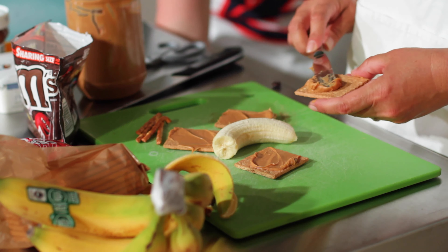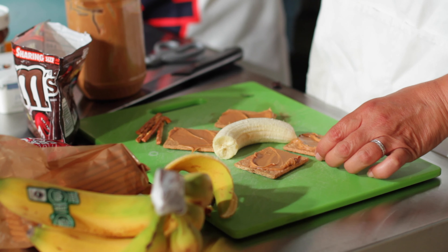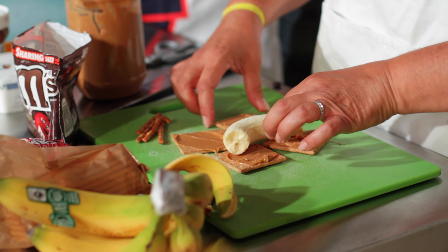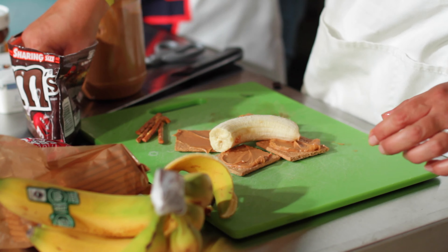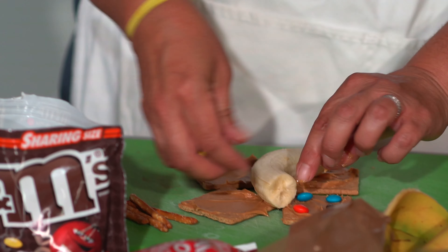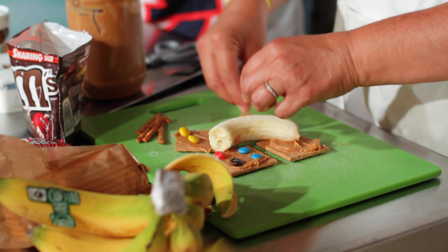After you get all of your spread on top of your graham crackers, here's the fun part — take your M&Ms and decorate your wings! The fun thing about butterflies and moths is that most of them look very differently, so you can create whatever kind of insect you want today. Whatever pattern you want, if you want to create a pattern, or if you want to just go nuts and fill it up with M&Ms, go crazy — this is gonna be fun!